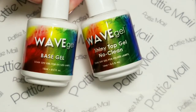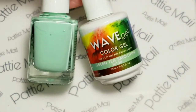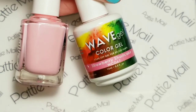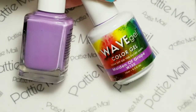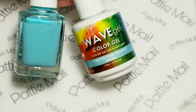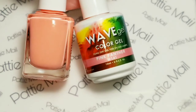I'll be using Wave Gel's base in shiny no-clean topcoat, Wave Gel's Green Tea Smoothie, Wave Gel's Strawberry Shortcake, Wave Gel's Maiden of Grape, Wave Gel's Capricious Island, and Wave Gel's Pink Panther.